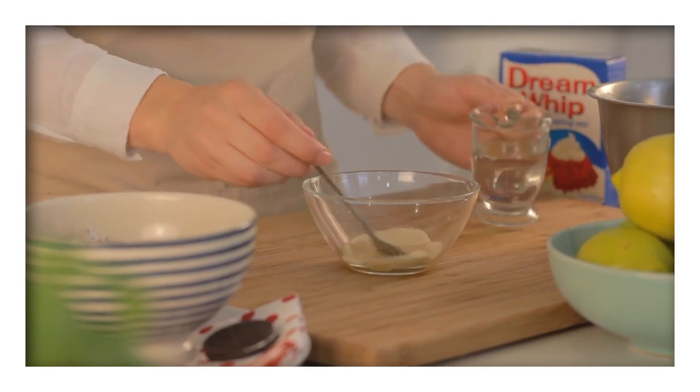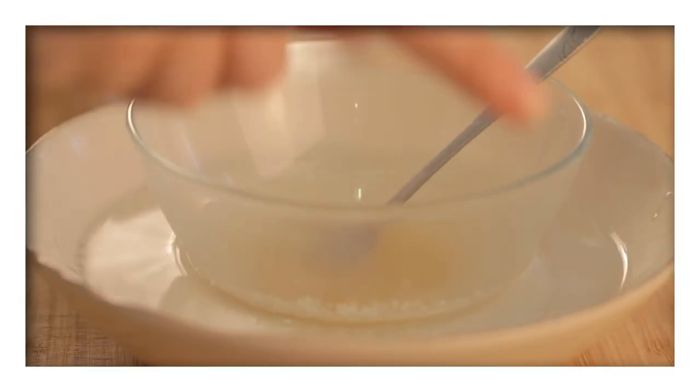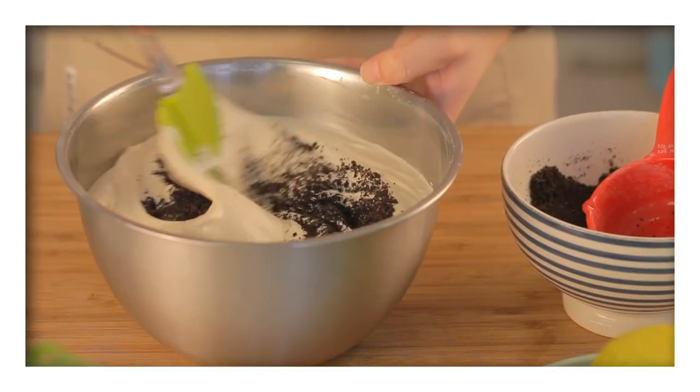Next, soften the gelatine in some water before placing it over hot water to dissolve. When dissolved, beat it into the ice cream mixture, then fold in the crushed Oreos.